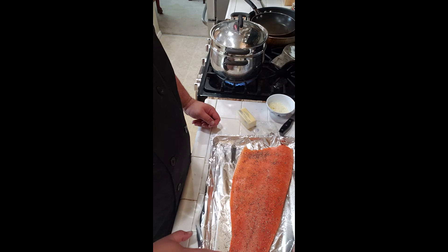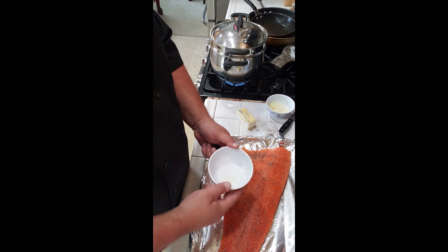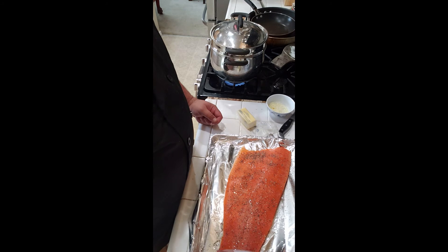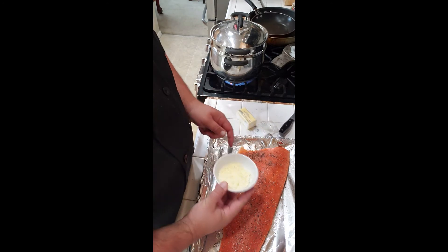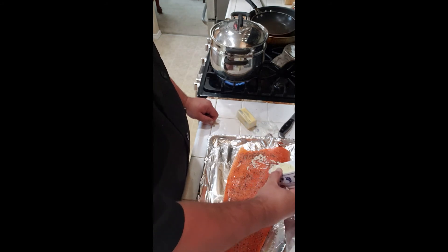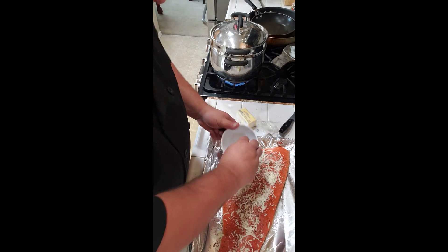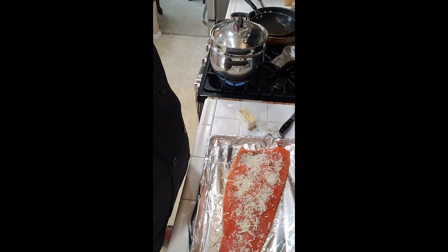Here's our salmon. All it has on it right now is garlic salt and a little bit of cracked black pepper. We're going to add about a tablespoon of lemon juice — try to pour it down the middle so it'll run across all of the meat. You can add more if you like, just depends on how much lemon flavor you want. Then I've got some mozzarella and shredded parmesan that we're going to put on top to finish it up.